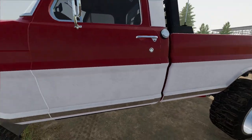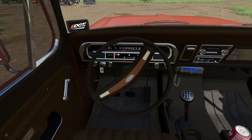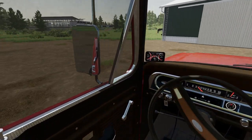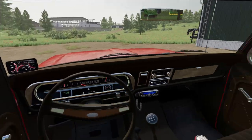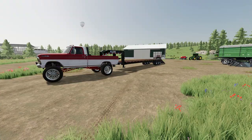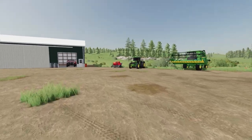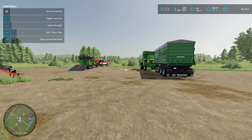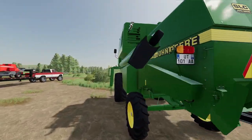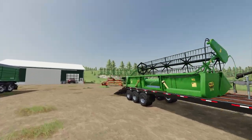So I'm going to go attach the trailer to my truck so that we can go and bring everything home. All right, with everything ready we can now go and put everything on the trailer. With everything loaded up including the harvester with the trailer, we can now go and bring it home.